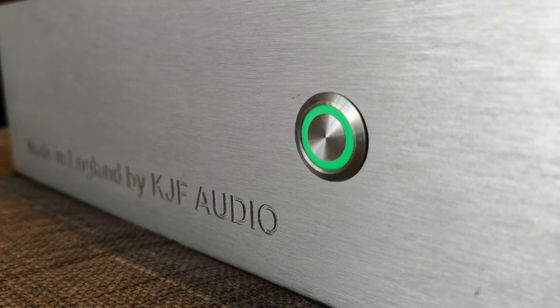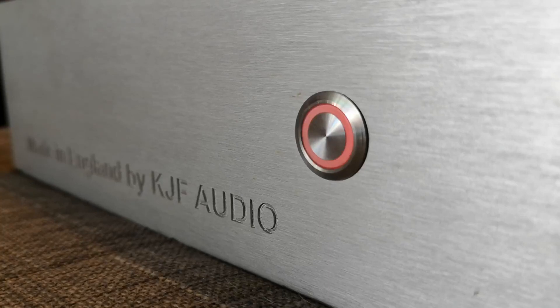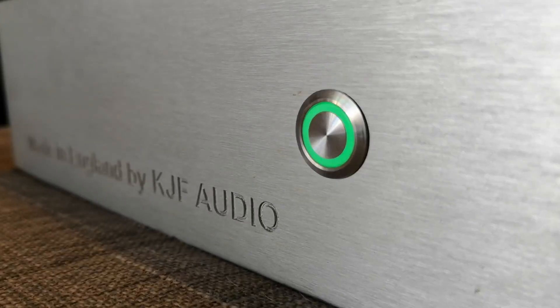One more major error mode: the modules detect DC. So if for whatever reason you put DC into the amplifiers from your source, or if one of the amplifier modules goes DC, obviously you don't want DC on your speakers, so we've rigged the amplifier to shut down. When that triggers you get a flash and a pause, flash and a pause, flash and a pause.